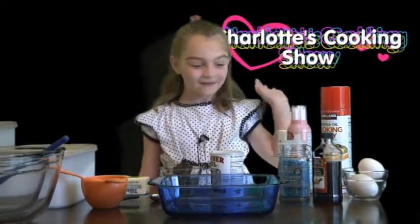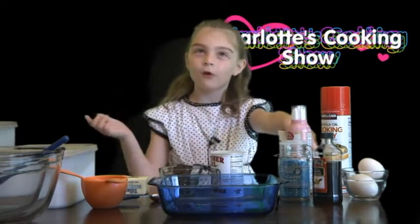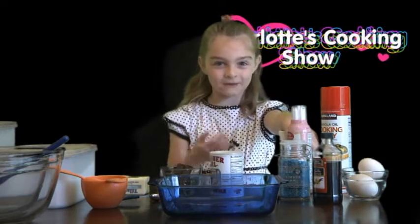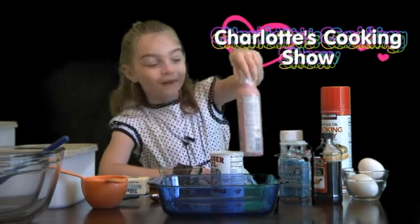To make these brownies you will need sprinkles of any choice. If you don't want any sprinkles that's okay with me. Some icing — if you don't want icing that's still okay.